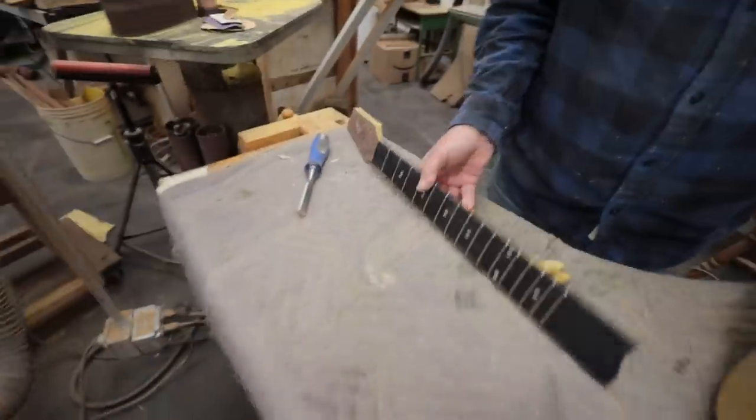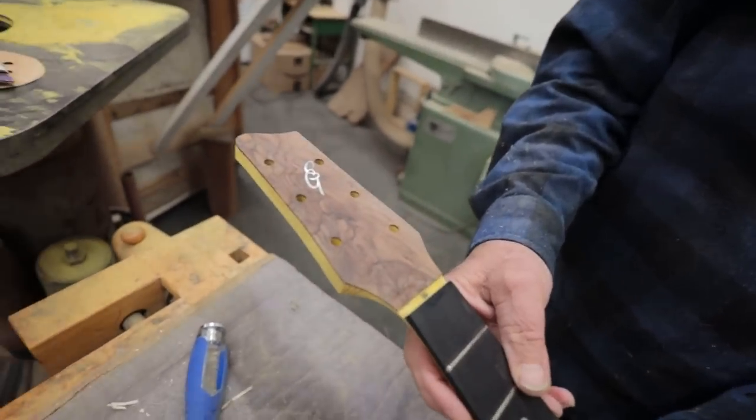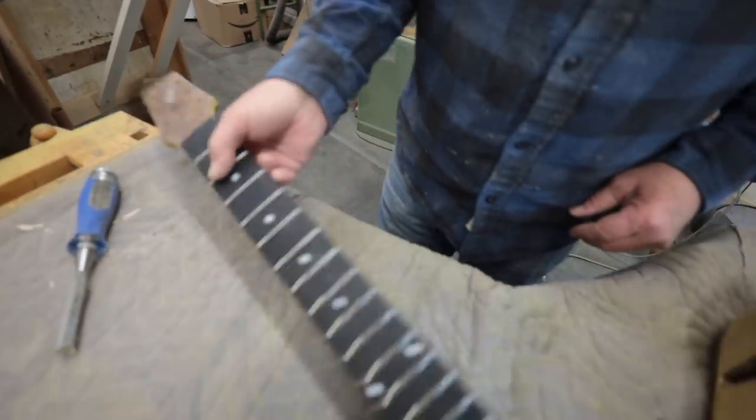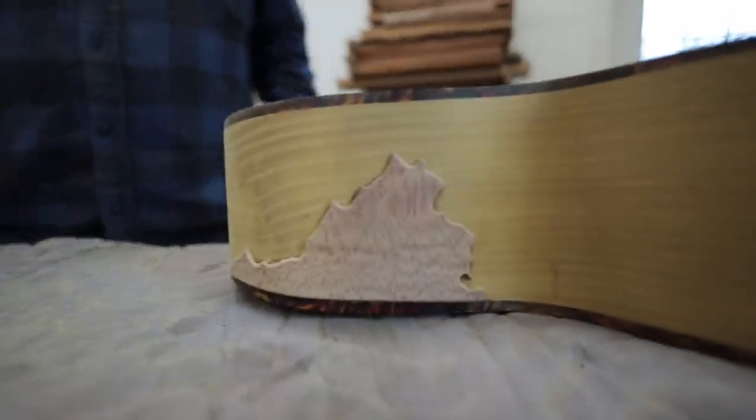The headstock got some work. I guess last time I saw it we just glued it up. But man, this looks excellent — that looks cool.